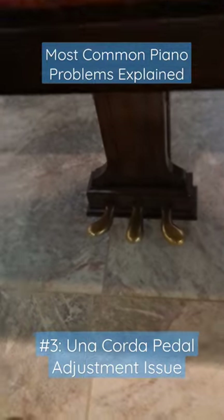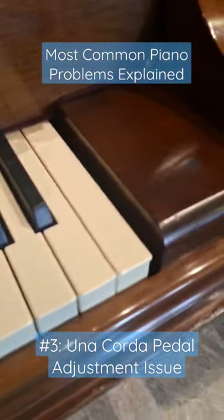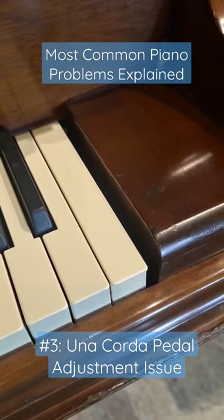A piano technician can simply make an adjustment to the pedal tension or to the stop screw right along the cheek block here.